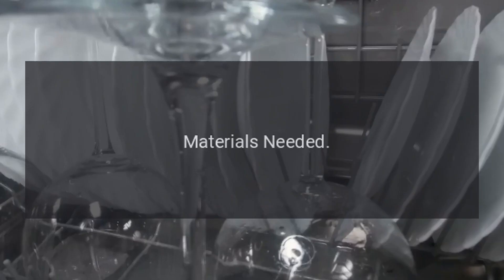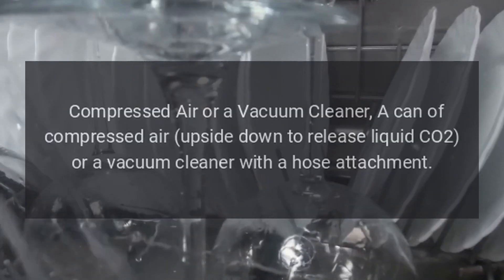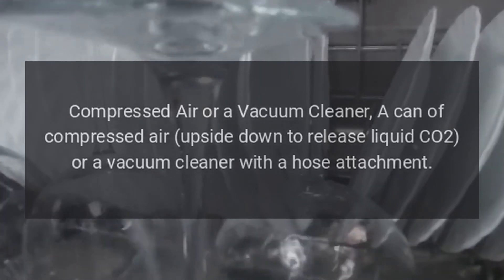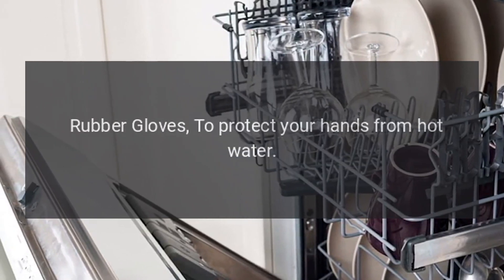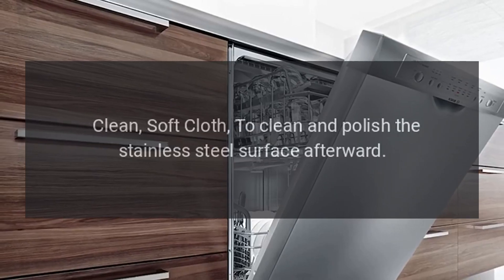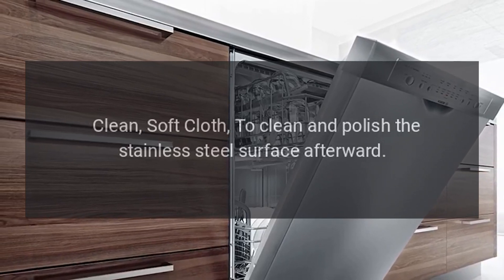Materials needed: boiling water, a pot to boil water, compressed air or a vacuum cleaner — a can of compressed air used upside down to release liquid CO2, or a vacuum cleaner with a hose attachment — rubber gloves to protect your hands from hot water, and a clean soft cloth to clean and polish the stainless steel surface afterward.